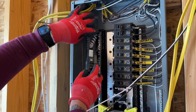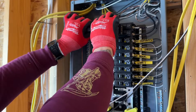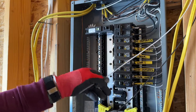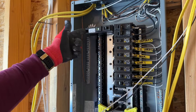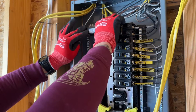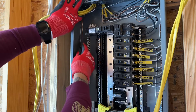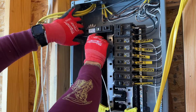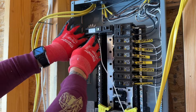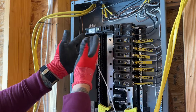Once we have the pigtail secured to the neutral bar, we can rock this in. Then we'll land our neutral and our hot to the back of the breaker. Now this is where it might get kind of hard — you might not want to actually secure this down first because we're going to tuck these wires off to the side and land this into the back. You can see right here I'm working in very confined space; it's going to be really hard to get this in there without a lot of working room.